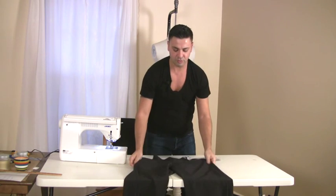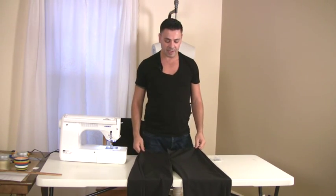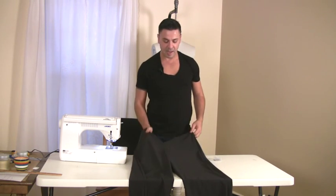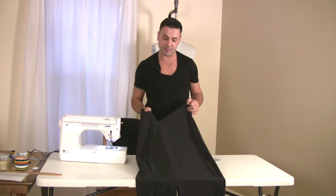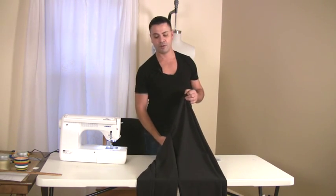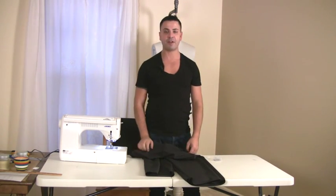All I have to do now is wait for my client to come and have a final fitting. Then I will have to iron flat all of my seams, overcast them, put a zipper on, and put a belt. The final thing will be to just prepare it for the hands.